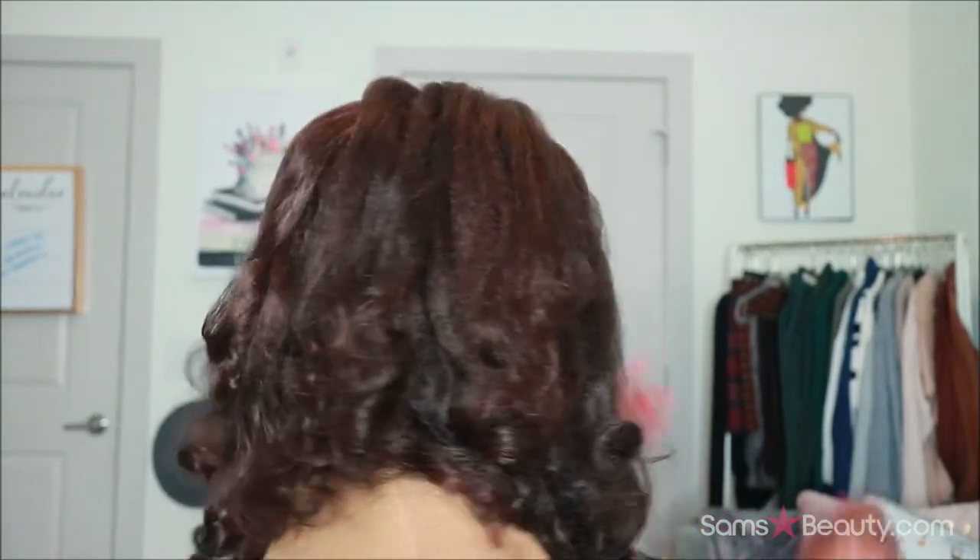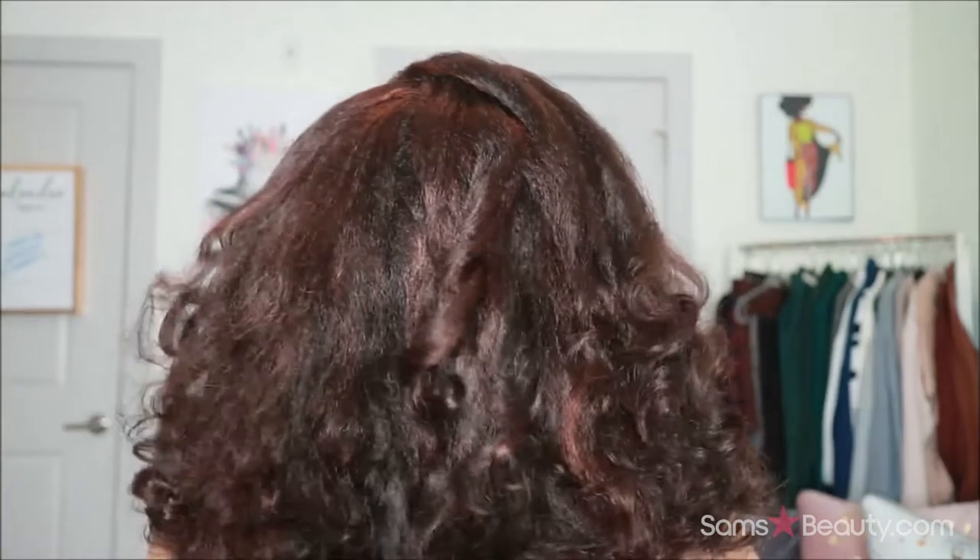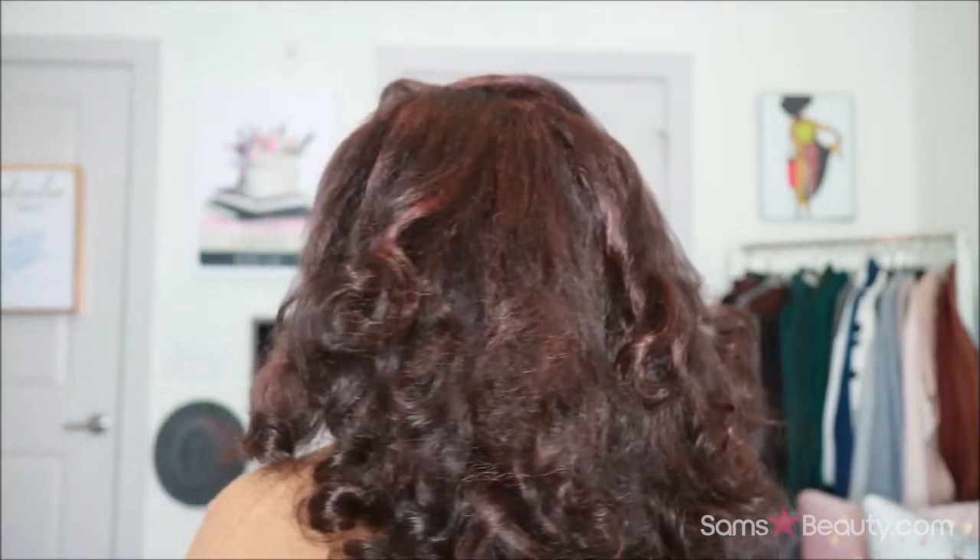So this is the front, this is the side, this is the back, the other side, and then the front.